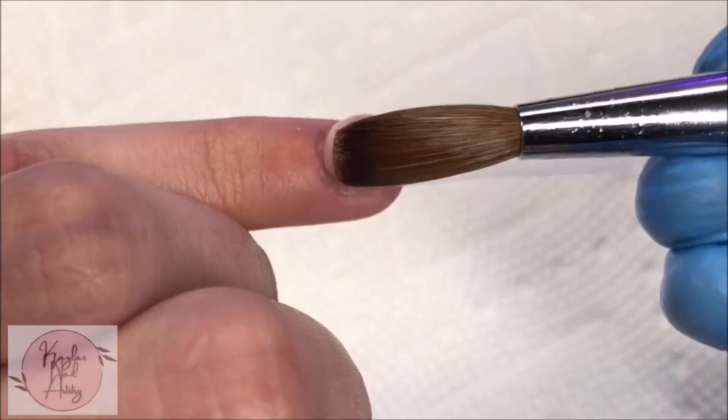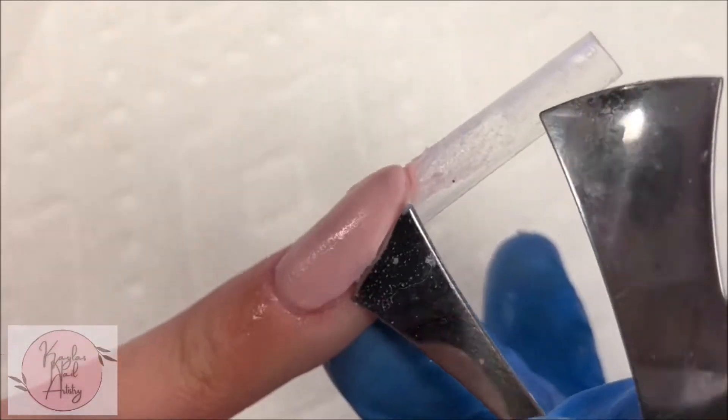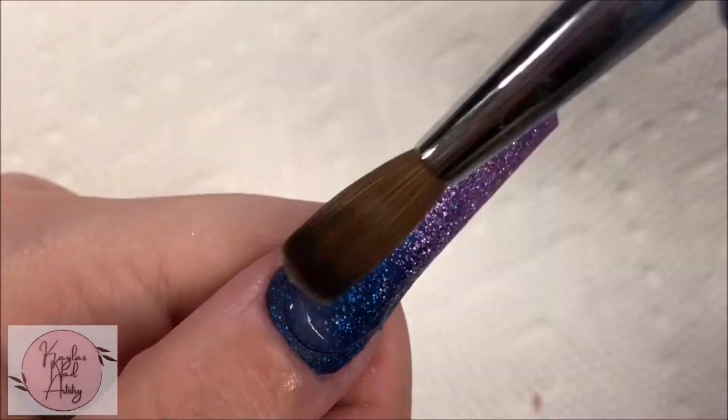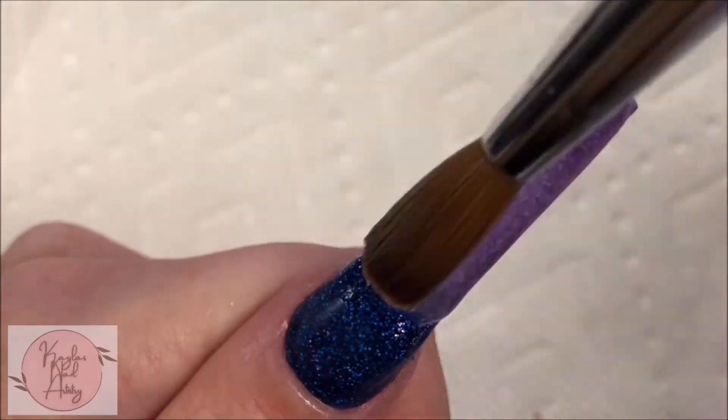For the pinky I'm going to do the same thing we did to the pointer — laying our cover almond and cutting out a smile line. I'm going to start laying our clear cap, which just helps to add strength and also prevent us from accidentally filing into our color.